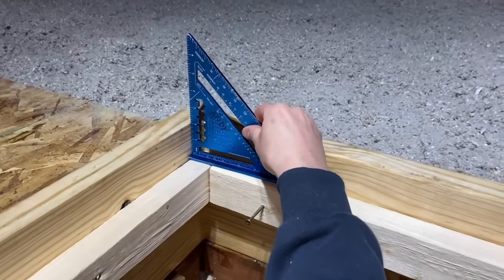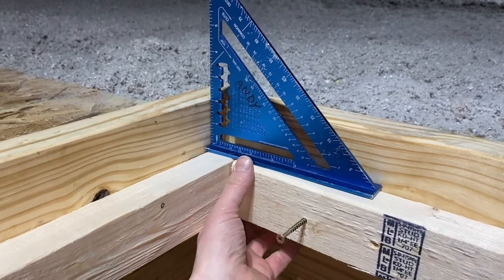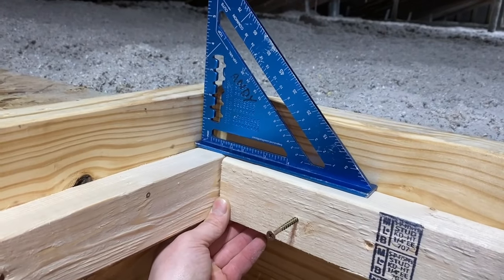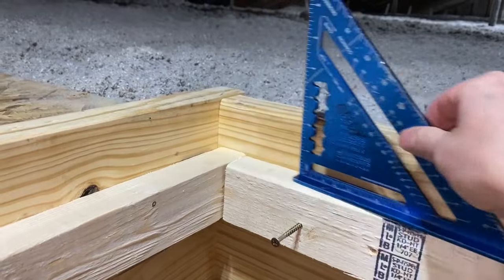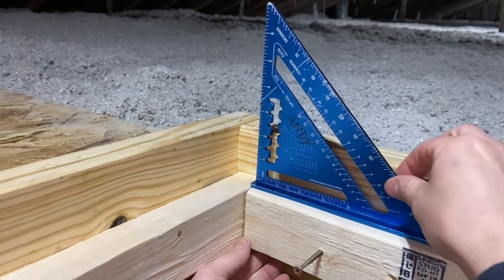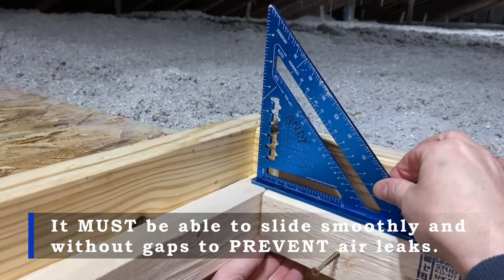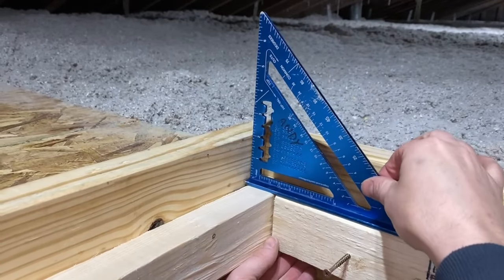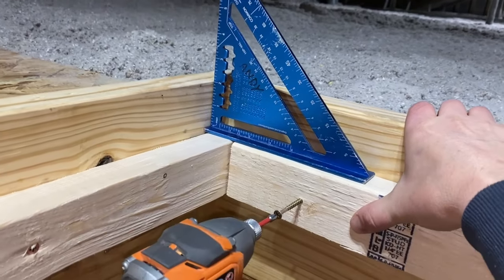If the piece is cut too long, or if it's warped, you need to adjust it until it slides smoothly and evenly across. Once it goes butter-smooth across the top of the lip all the way around, you know the foam hatch is going to rest on it perfectly without any air leak.